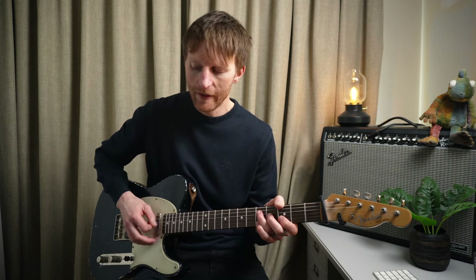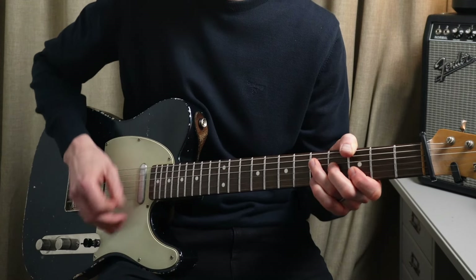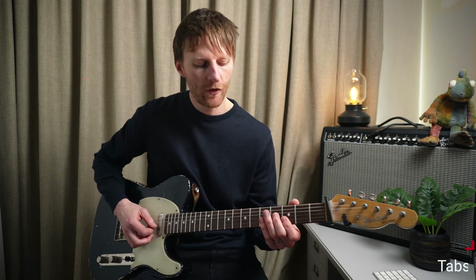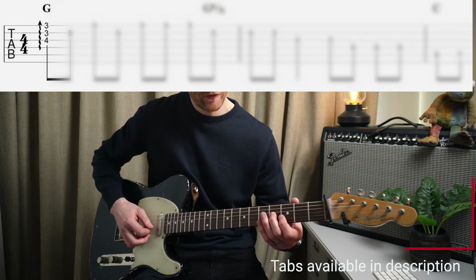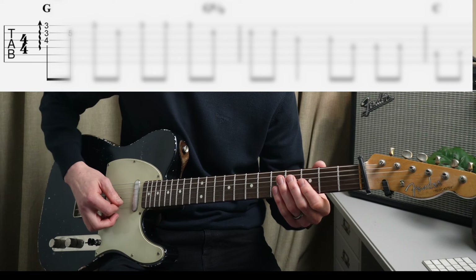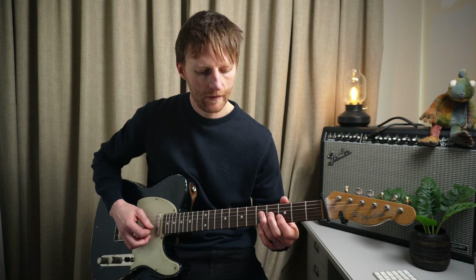Here's my full fuzz sound. The first part of the solo is just using G Major Pentatonic, and we have this little triad shape - a G Major Triad where we're raking through. To do that I'm just pushing through the pick from the G String down.